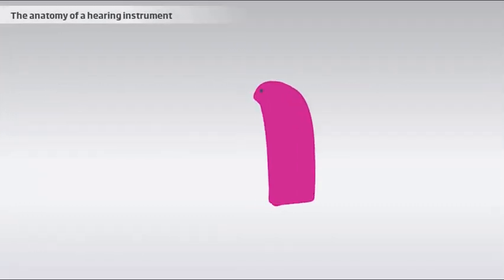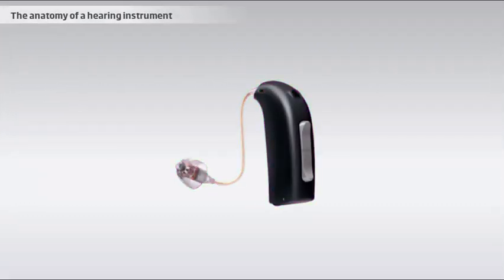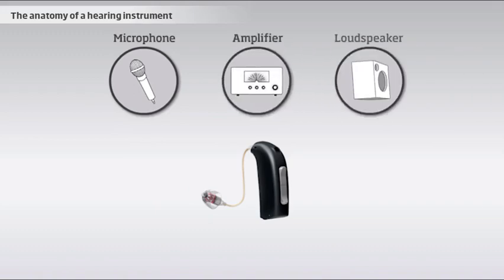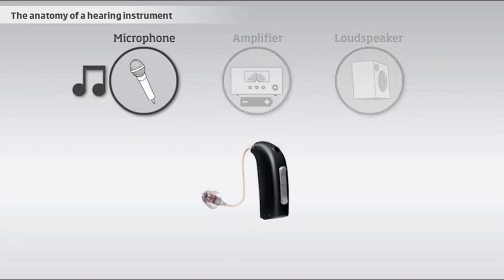All hearing instruments consist of three basic components: a microphone, an amplifier, and a loudspeaker. The system is powered by a battery. The microphone picks up sounds from the surroundings.